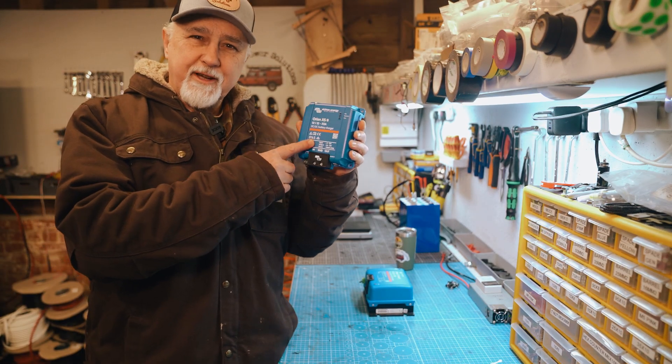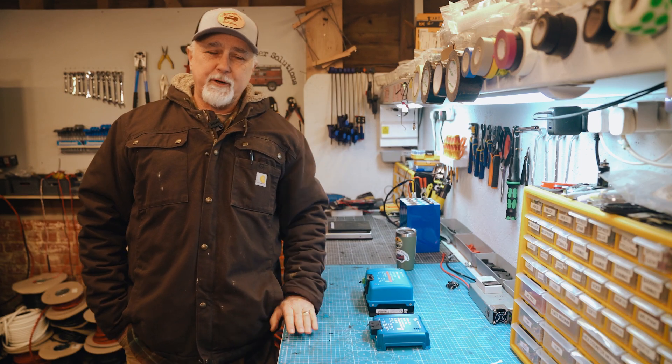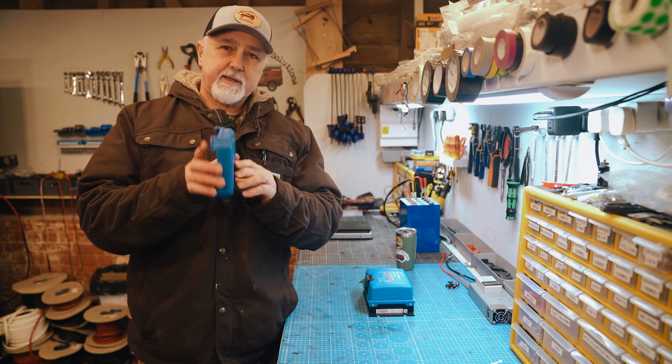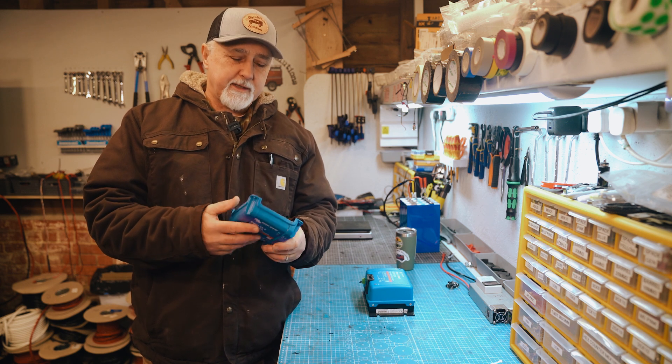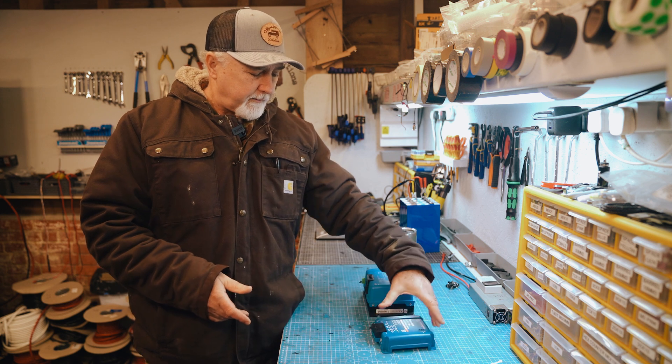It has finally arrived and we can't wait to test this beast. Hi folks, I'm Roger from Off Grid, and in this episode our Orion XS, the DC to DC charger, has finally arrived. We've been waiting for months for these things. Everybody has been waiting for these things to arrive and they are now rolling out from Victron.